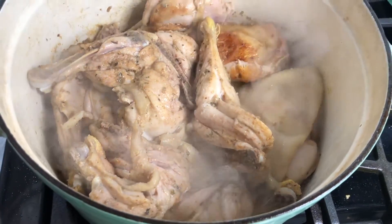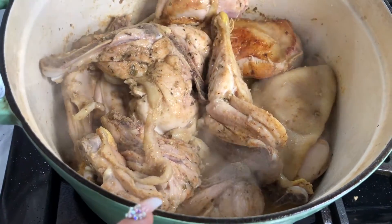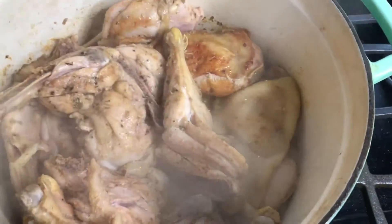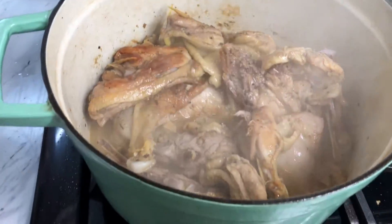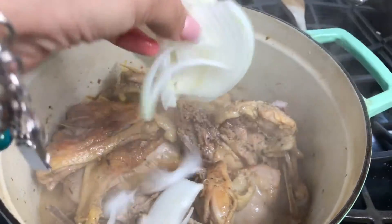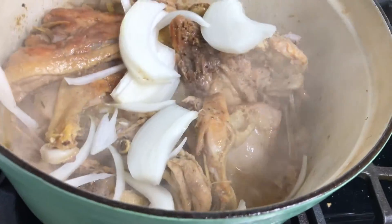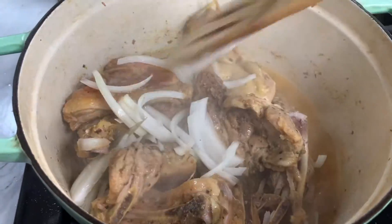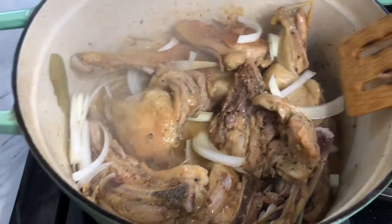My husband is working and so is my father-in-law, so I have a few pieces of chicken here. Basically we just want to cook it through — let it fry up a little bit so it can have more flavor. We've also got our salsa going over here. Now that our chicken has been cooking for a few minutes, I'm going to go ahead and add in some diced onion and two bay leaves and let it all cook together. You can see the chicken is getting nice and fried up.